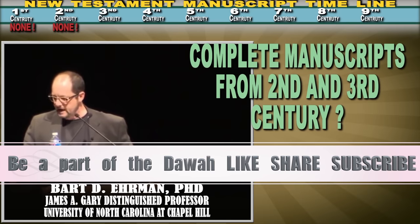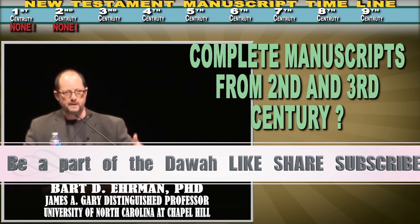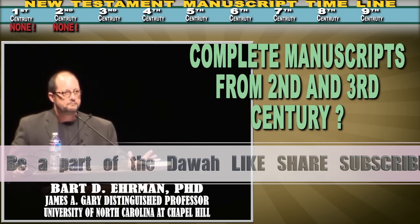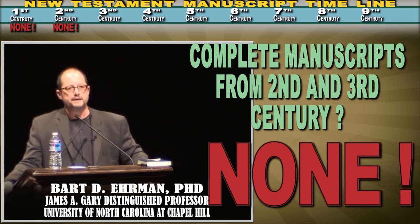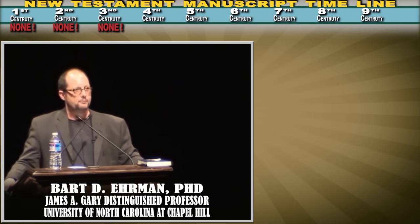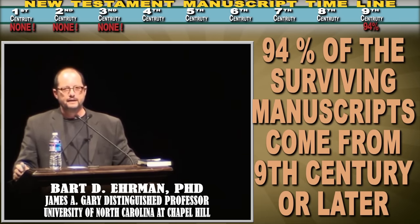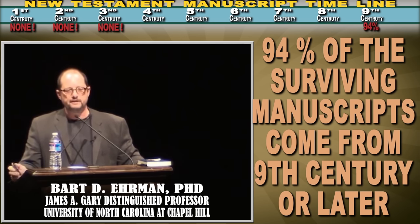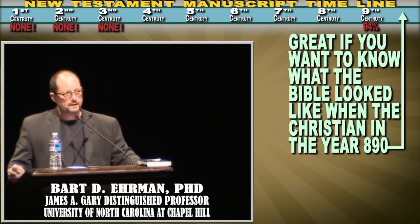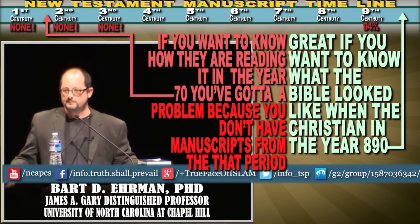How many complete manuscripts do we have from the second and third centuries? None. Zero. If we have 5,500 manuscripts, where are they from? 94% of our surviving manuscripts come from the ninth century and later. That's great if you want to know what the Bible looked like when Christians were reading it in the year 890 — but if you want to know how they were reading it in the year 70, you've got a problem, because you don't have manuscripts from that period.